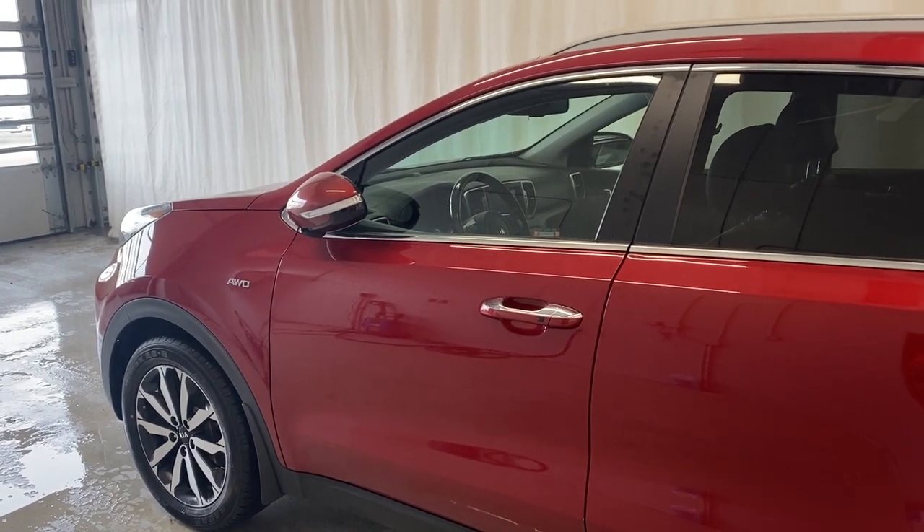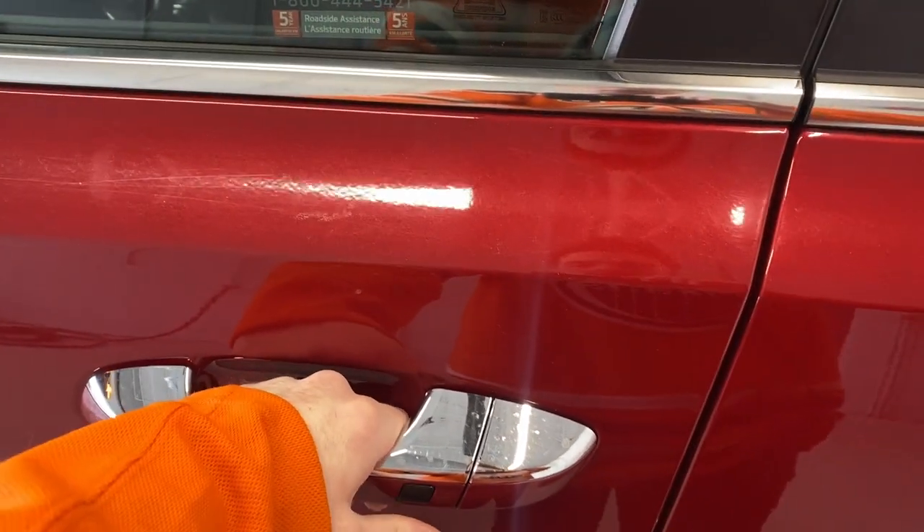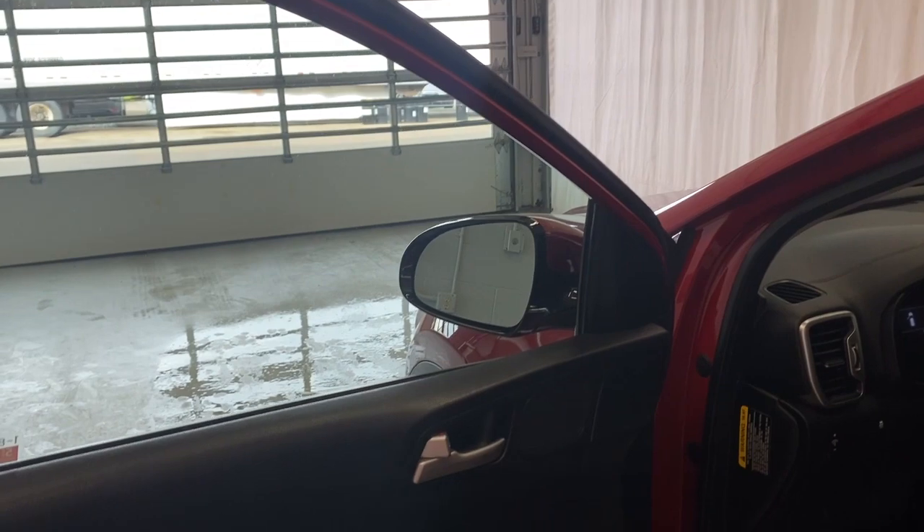Before we take a look inside this vehicle, let's show you the keyless entry feature. To unlock the vehicle, have the key on you, grab your handle, and press this little black button here. The door automatically unlocks, and the windows automatically unfold for you.